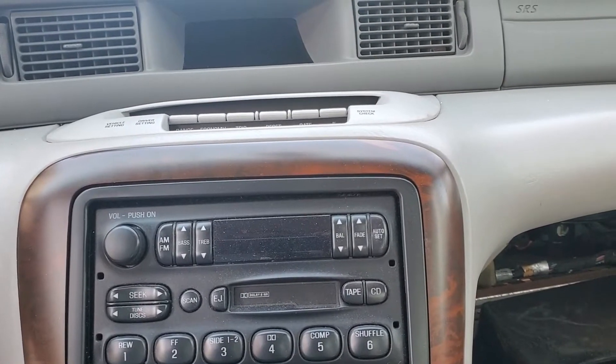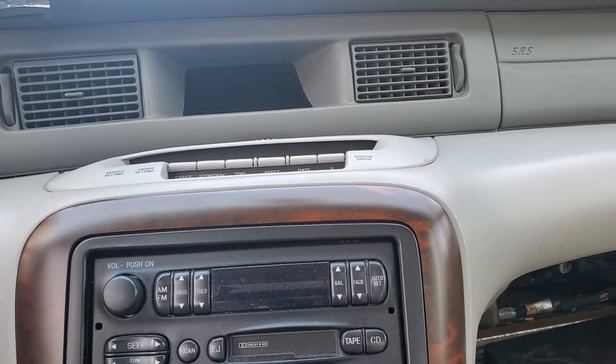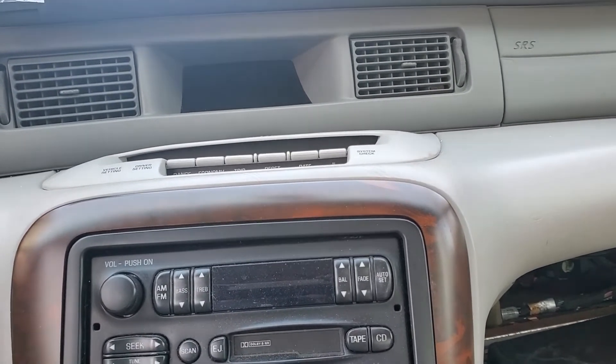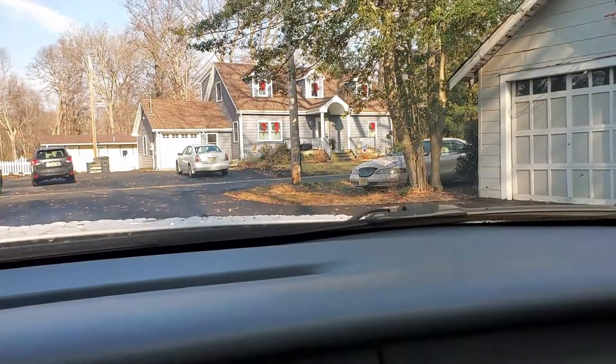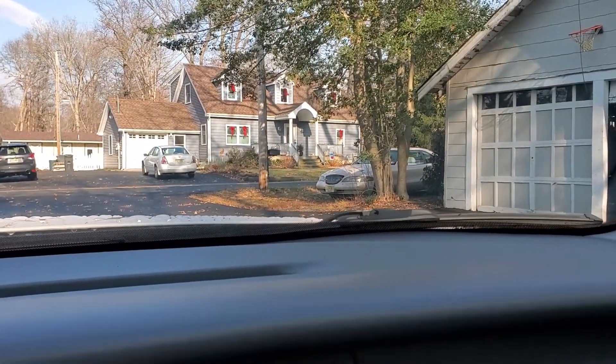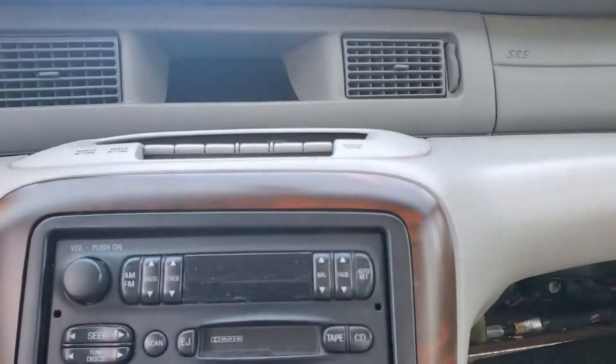I didn't really drive it the rest of the winter, and in the summer I had the air conditioning serviced — but the AC was quite lacking too. It blew cold but not really cold. Over there you can see my 97, and that thing is like a freezer in the summertime; this one, not so much.